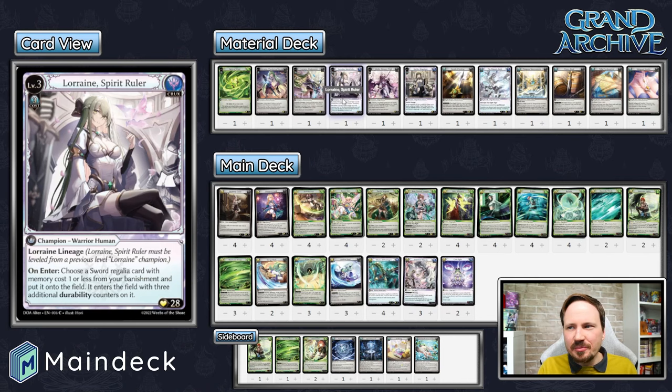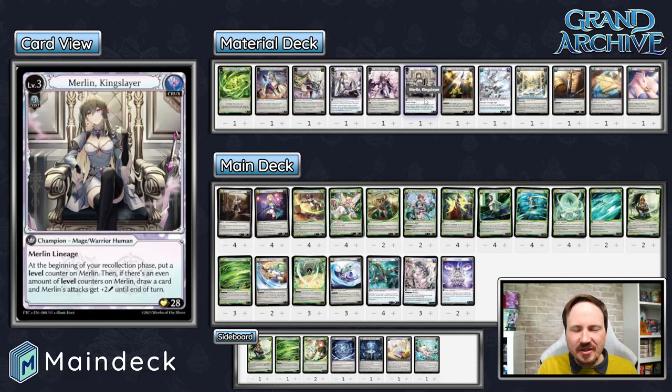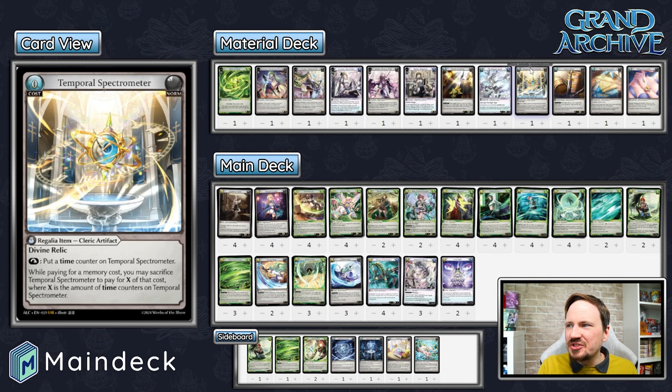After two turns, you can materialize your Level 2 for free. After three turns, you can materialize your Level 3 for free. You can also add costs — spend the Spectrometer to pay for two of your Level 3 and use a Floating Memory or banish a card for the third. This card can act like having two or three cards in hand, similar to how Grand Crusader's Ring gives you one card. Temporal Spectrometer can give you up to two or three if you give it a few turns to build up.